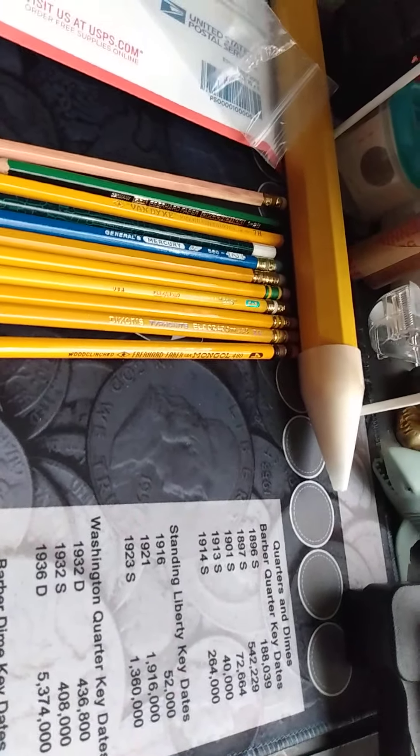Now on to the vintage ones. This one is a long ferrule pencil — this one is Doubleday Bros and Co's Extra Quality. It doesn't say what the grade is on this pencil, but it has a long ferrule variety. I don't own many long ferrule pencils, so I'm excited to own this one and add it to my collection.